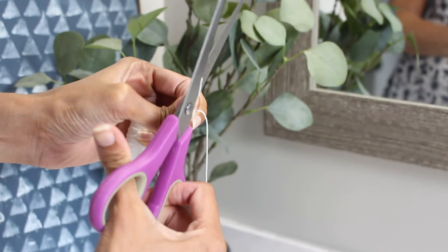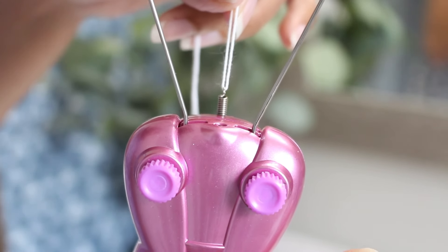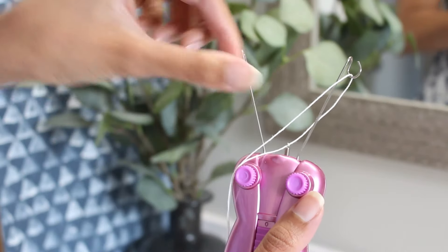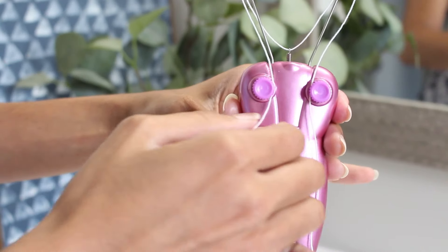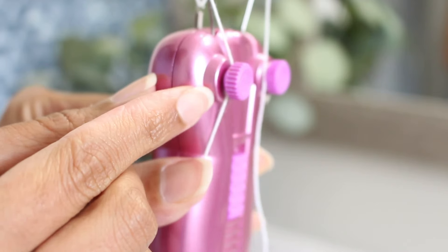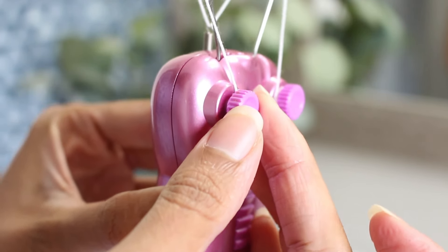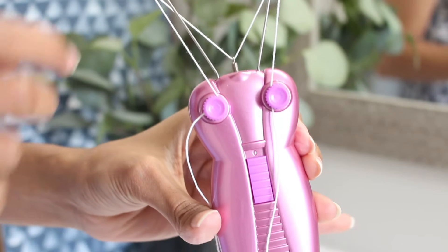You need to select the length of the thread — I selected double the length of my forearm. First you hook it up to the small hook in the center, then both ends go into the hooks on the side and come forward. You can tighten and loosen it. Try not to make the thread really tight — there needs to be just enough tension. If you make it too tight it'll break off easily because there'll be too much tension when the prongs keep moving.